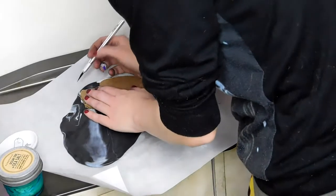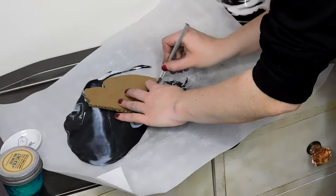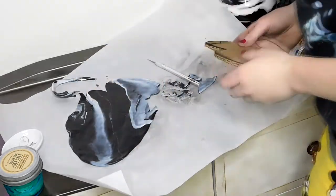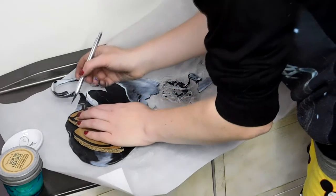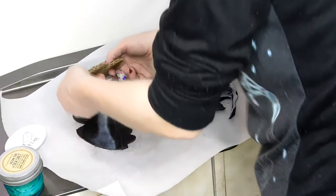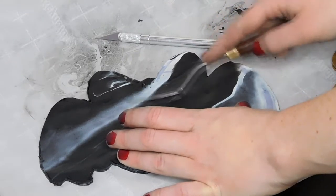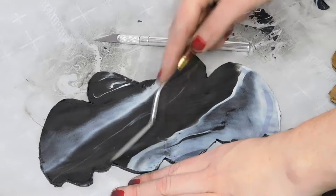Now I'm going to take my X-Acto knife — it's sharp — and start cutting out my bat. Once you're done cutting out one half of your bat, you're going to take it and flip it over, make sure it's aligned properly, and start cutting out the second half to make a complete whole bat. Carefully peel off your cardboard and now your bat is completely cut out. To make sure the edges look nice, take the palette knife and smooth out any of the edges. I would try and smooth out the edges as well as the top of the bat as much as you can, as it is much easier to do in this step versus going back in with sandpaper after the clay is baked.